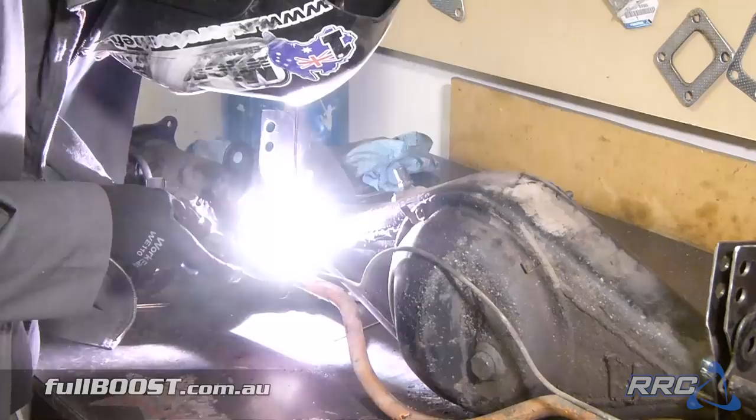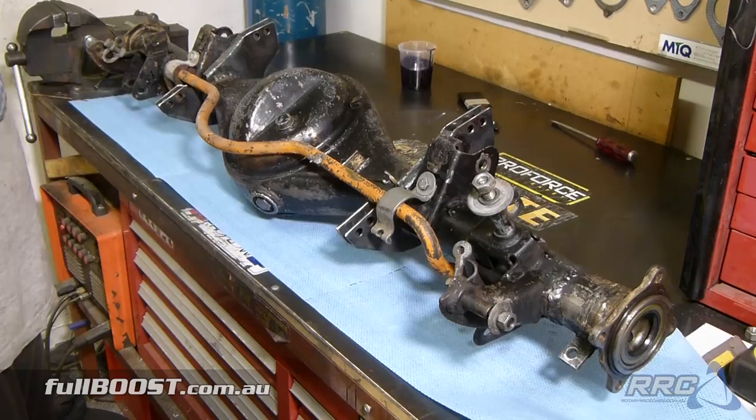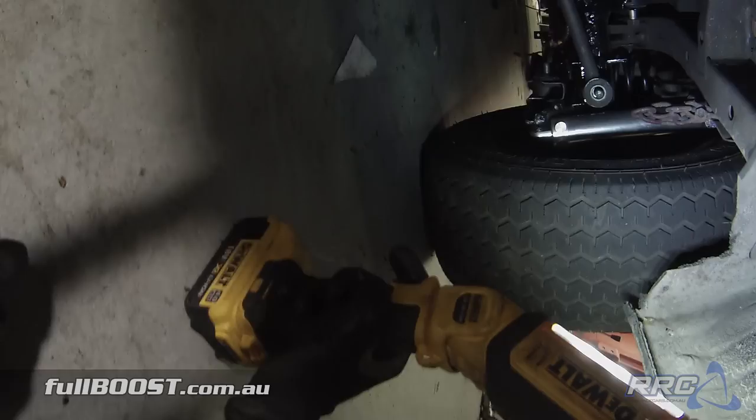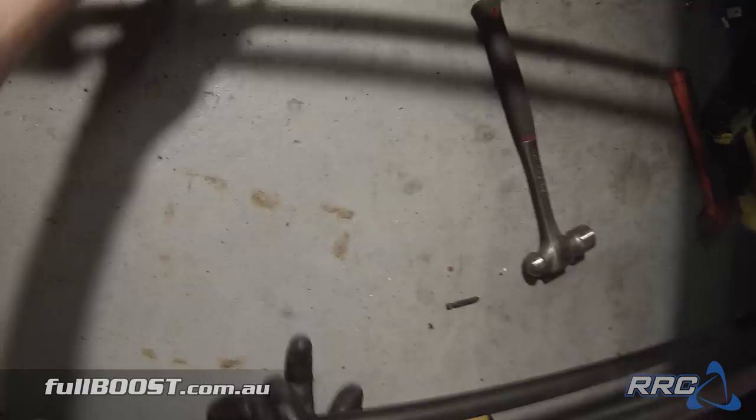We've got both brackets welded on and we've boxed in all the bracketry around here to give it some extra strength. After cleaning and degreasing, next step is to paint it to make it look a bit more presentable. So here's what we've got at the moment — wheelie bars on both sides, brackets, and just clearanced out that part there for now. The bars just come back here, and now what we need to do is work out the centre distances and we'll cross brace this lower bar here to here and also cross brace up top.